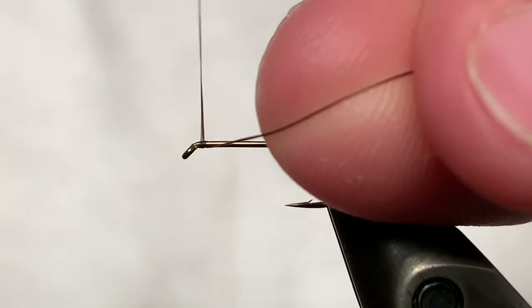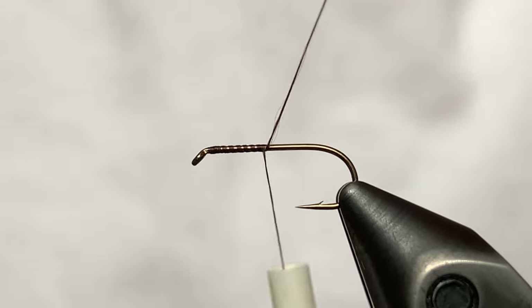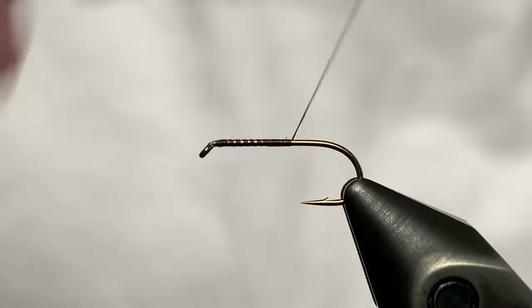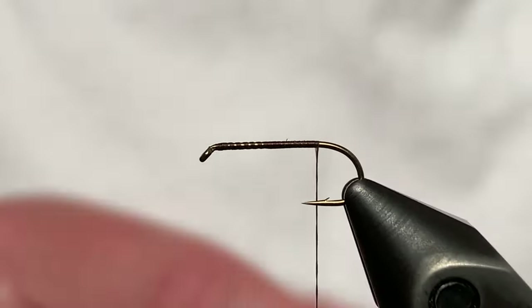Hey everybody, today we're going to be tying the elk hair caddis. This is just a simple variation. We're using a size 14 dry fly hook and 70 denier UTC ultra thread in dark brown. Just going to start at the eye and wind that down to the bend.